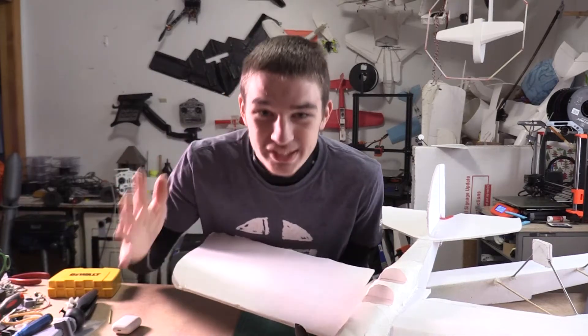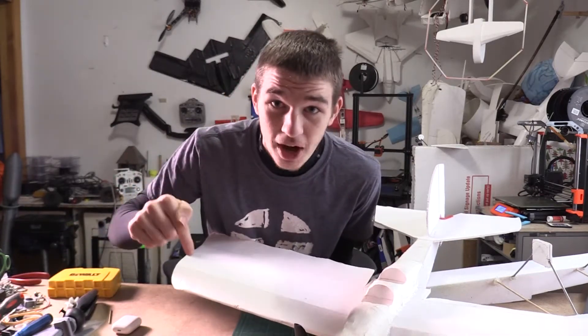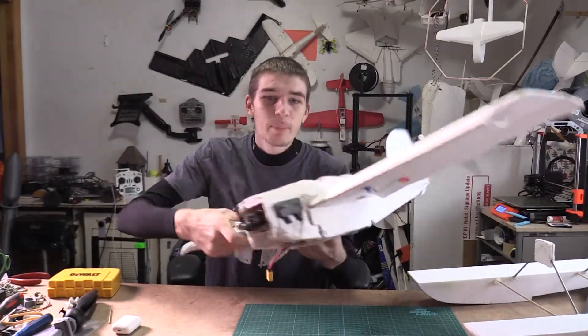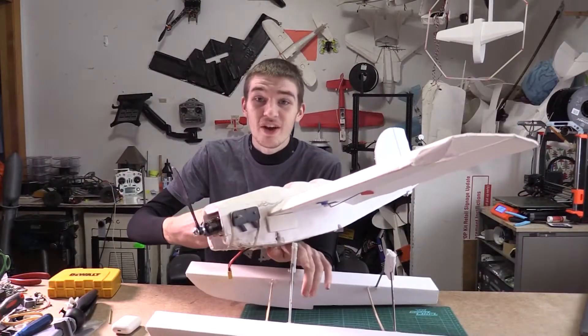Hey guys, welcome back to my channel. There's a 98% chance that you're not subscribed, so hit that subscribe button. Today we are going to be putting pontoons on this FT Scout and flying it off the snow. Let's get to it.